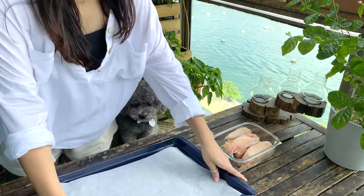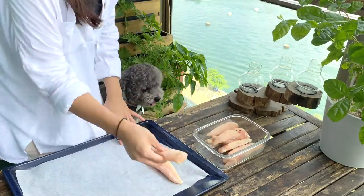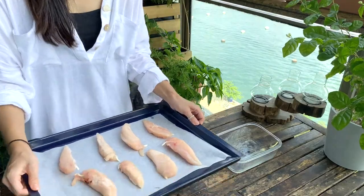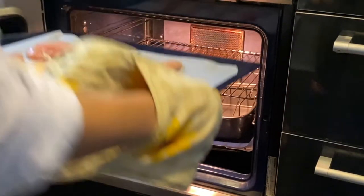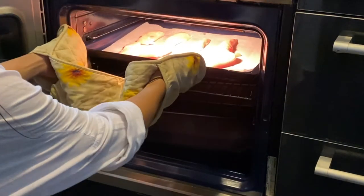Once the chicken strips are fully defrosted, we can put them onto a baking tray with baking paper underneath. And that is literally all the prep work you'll need for this treat. Preheat the oven at 150 degrees Celsius. Once the oven is fully heated, you can pop the chicken strips right into the oven.